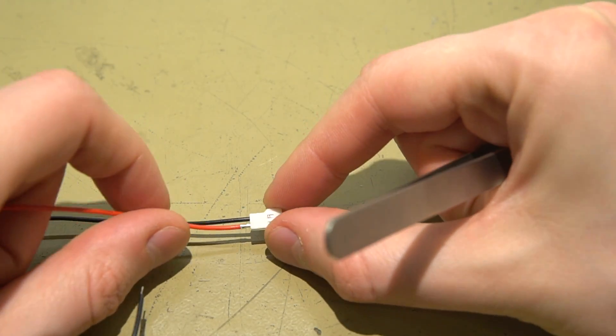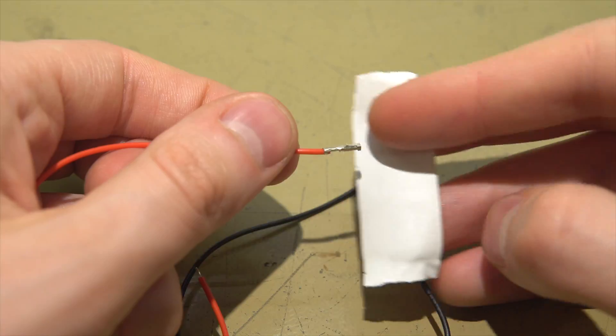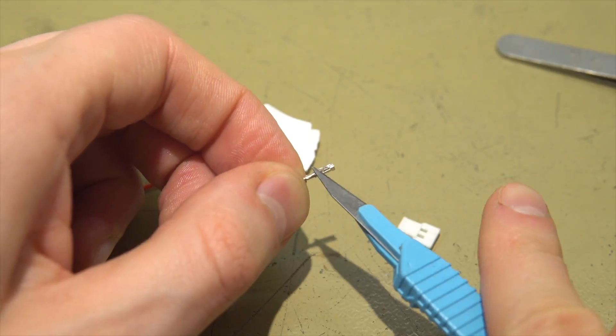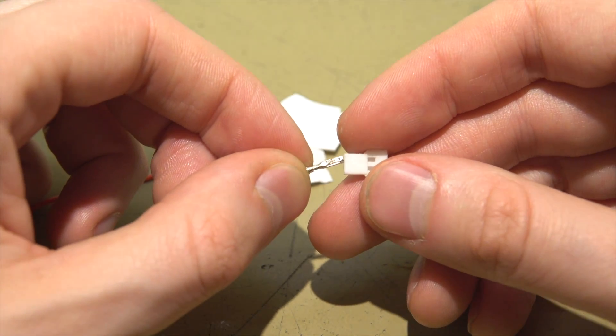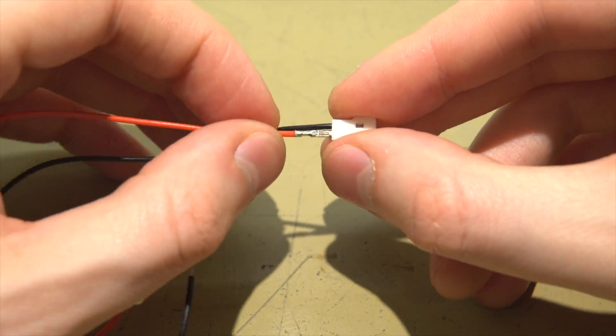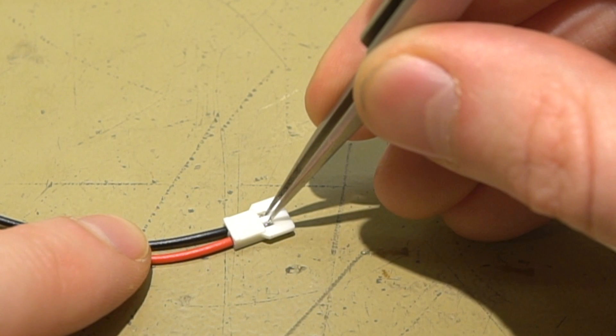Just push something in here to pull out the contact, use a sharp knife to bend this tab back up, use some tape to secure it when it's outside, and repeat for the other pin. Make sure that you hear a click when you push the pins back into the housing. And obviously, don't try to save time by poking both pins simultaneously with metal tweezers.